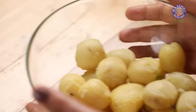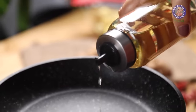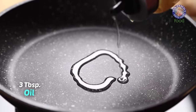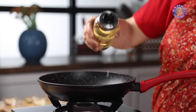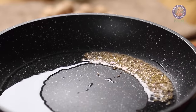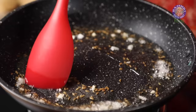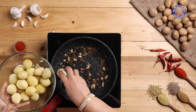Time to pan fry. In a pan on heat, I am adding 3 tbsp of oil. Once the oil heats, I am adding 1 tsp of jeera and 1 tsp of chopped garlic cloves. Saute the garlic for 5 seconds and then add the potatoes.